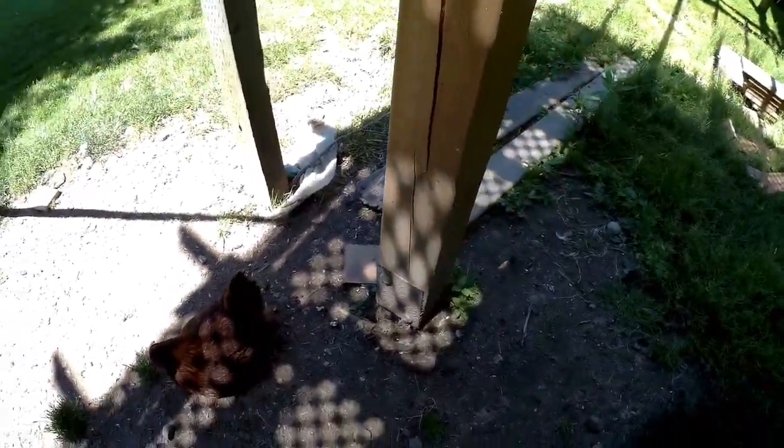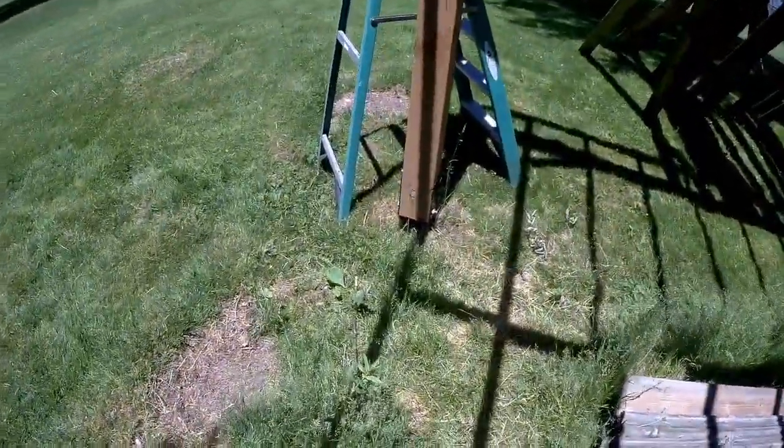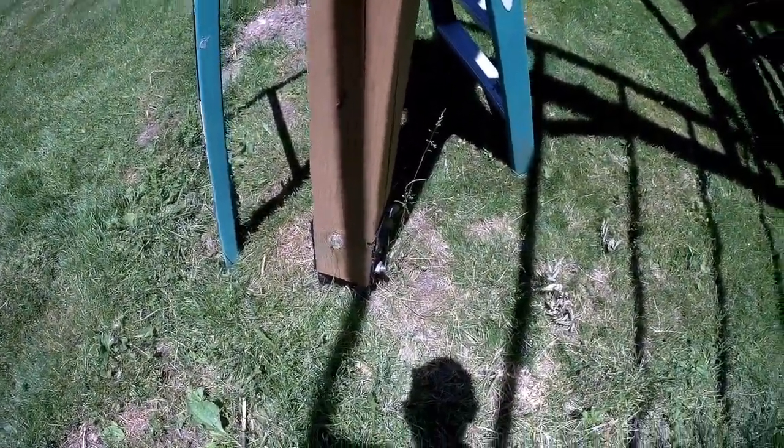We had a really weird winter — cold, warm, wet, freezing, thawing. Anything that would have screwed up the posts happened, and they never budged a bit.